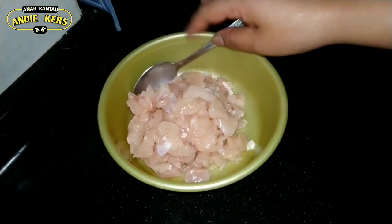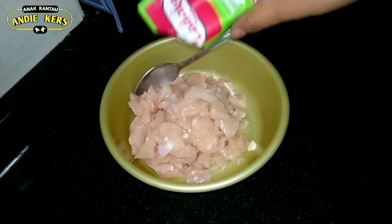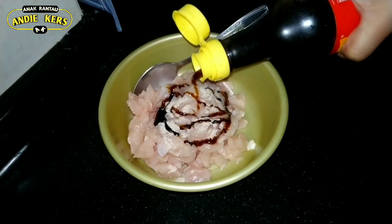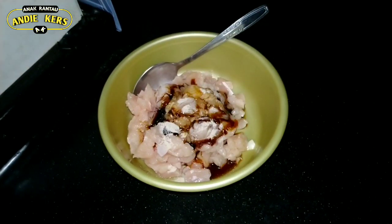Ini ayamnya kita tiip dulu ya teman-teman. Kita kasih merica bubuk, kira-kira aja. Ini kecap manis, aku pakai kecap bangal. Kecap asing. (For the chicken, we marinate first. Add ground pepper, roughly. This is sweet soy sauce, I use kecap bangal. And regular soy sauce.)